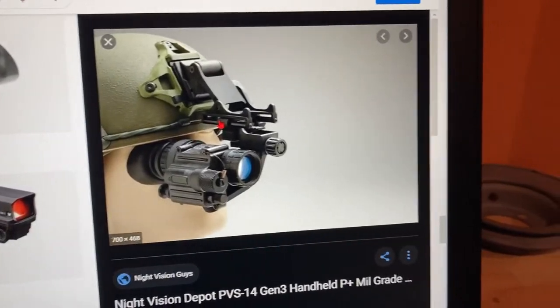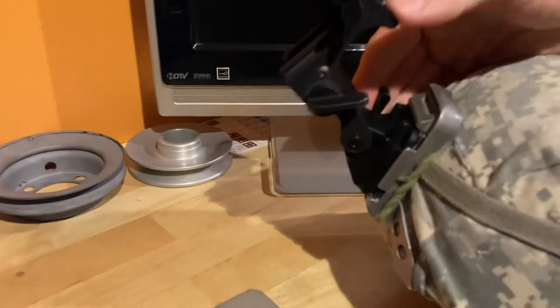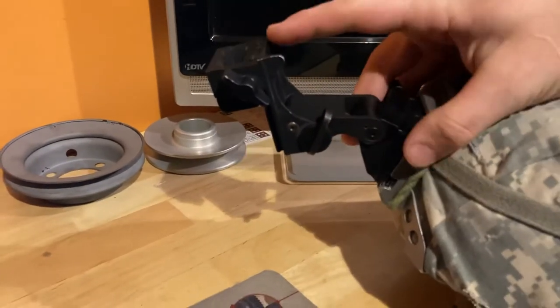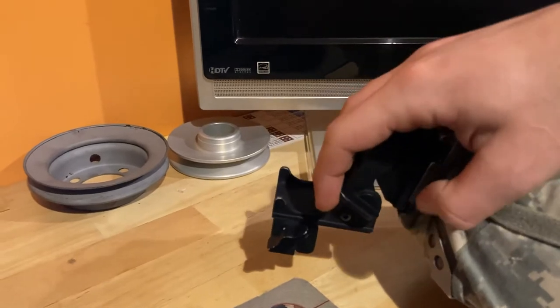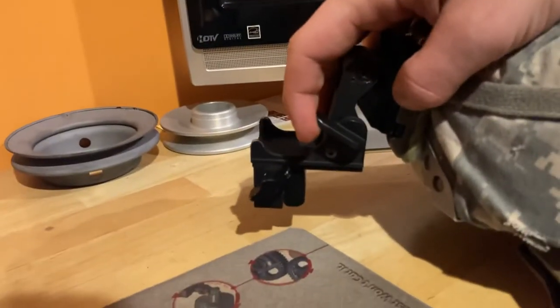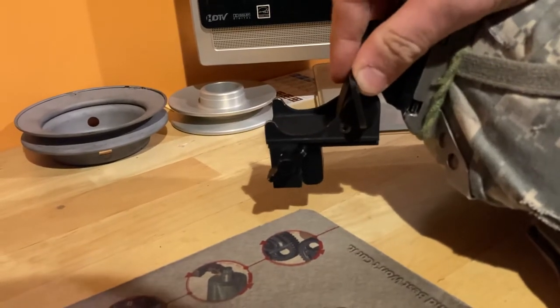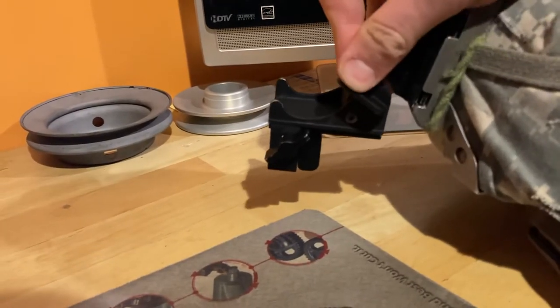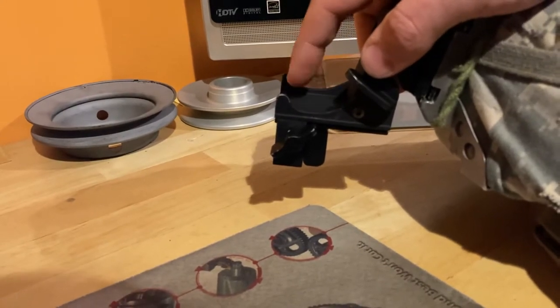Another key adjustment is the angular tilt on the mount itself. The mount can be swung up and down — all mounts will have this. As I flip it back and forth you can see the whole unit rotates. This is very important and often overlooked.